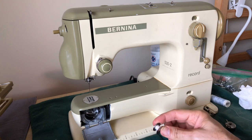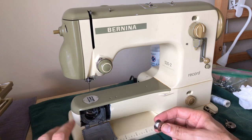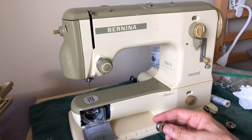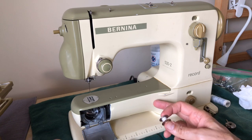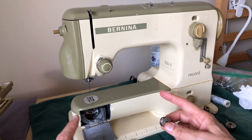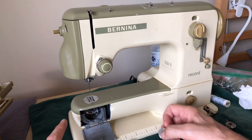I wanted to show you guys one of the ways you can do a cursory check — let's say you're going to buy this machine. Someone says it sews well, or they don't know anything about it, which can be very common. What you're trying to figure out is: should I buy this machine? Because if one or both of those nylon gears are cracked, the machine will not function properly and you'll need to replace them.